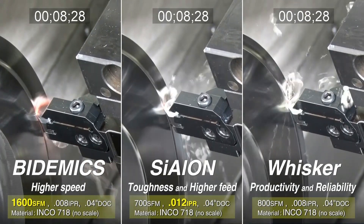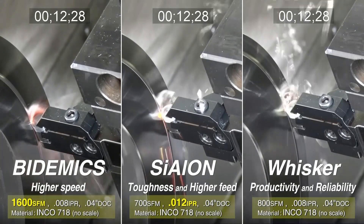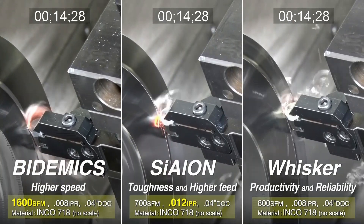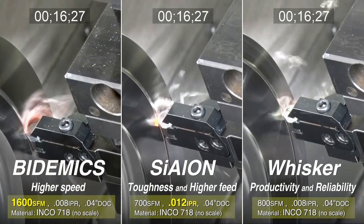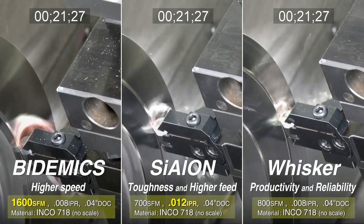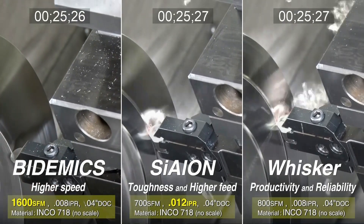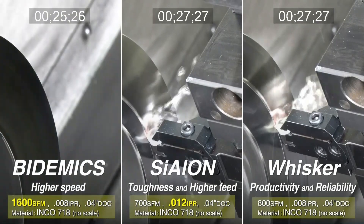The JX3 insert is running at a very high cutting speed with excellent results. The SX3 Cylon grade, with its balance of toughness and wear resistance, has a successful run at higher feed rates. The WA1 insert completes the continuous cut with productive and reliable results.